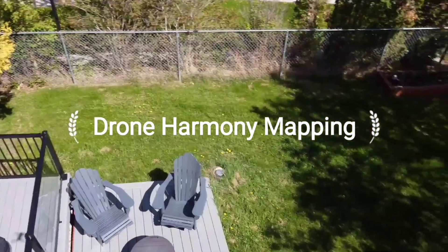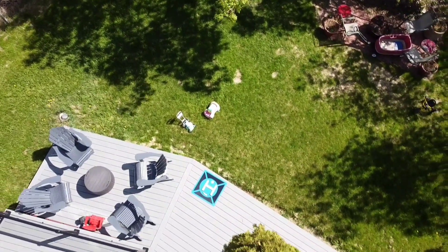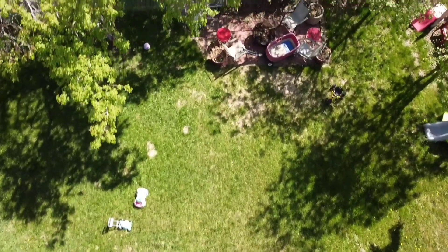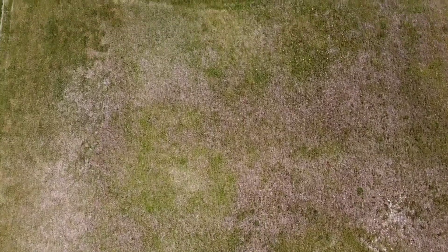Welcome to another develop web video. Here I am trying out the Drone Harmony app by DJI Mavic mini. I am using it for just inspecting the lakefront off the back of our property beyond the ground land.